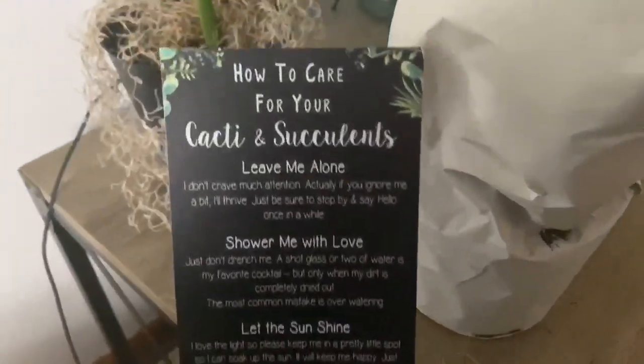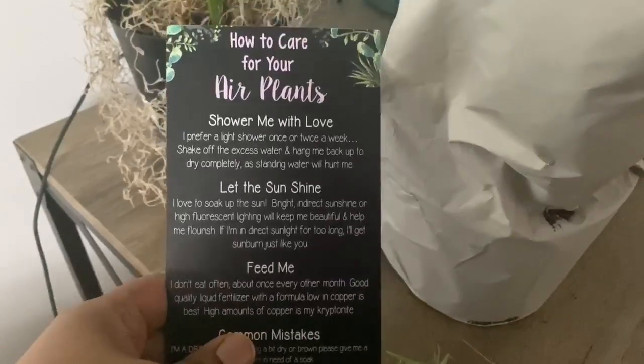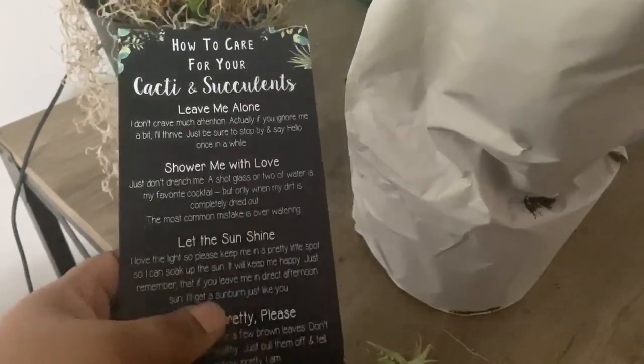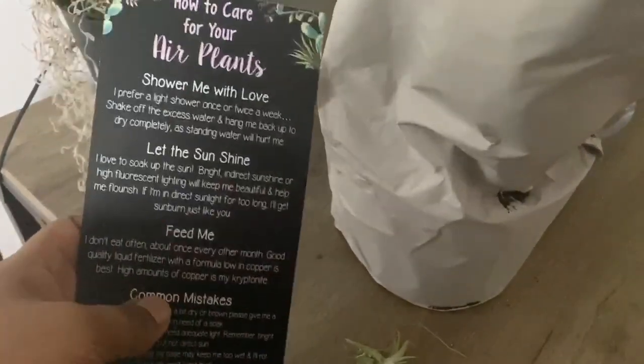She put in a free air plant, which you can see right here, and she included a care guide. That's nice for people who may be starting out and not sure how to care for their new plants. I didn't even order any cacti or succulents from her, so the air plant was a bonus.